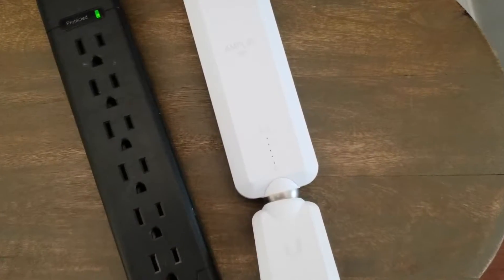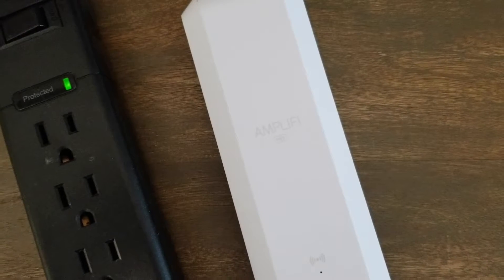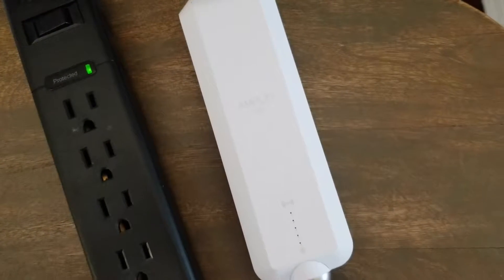Hey friends, today we are going to be resetting this Amplify HD range extender to its factory default settings. Let's do it right now.